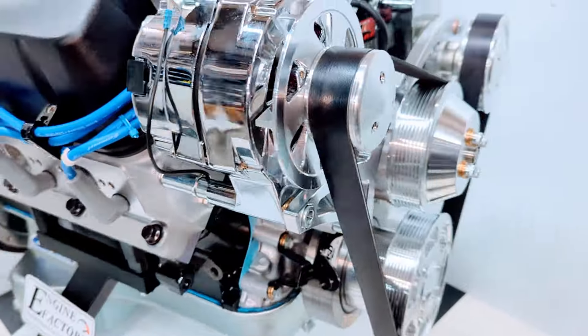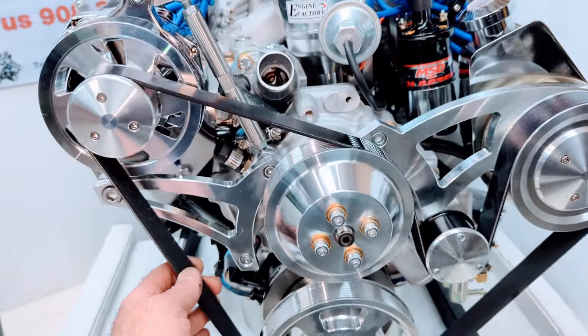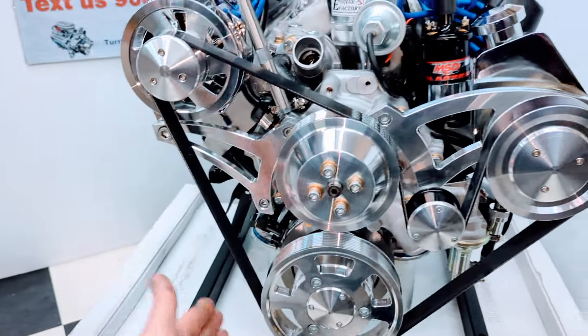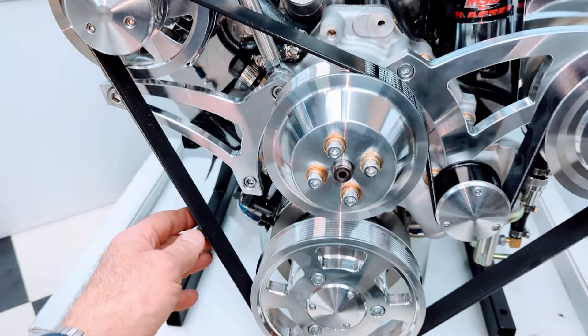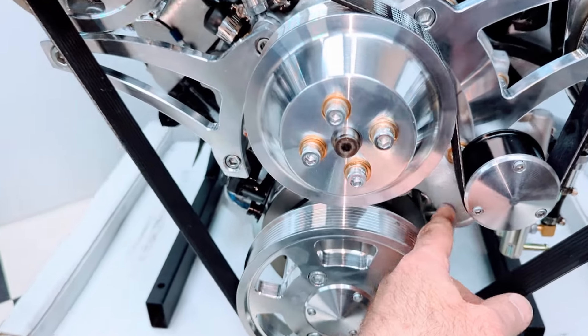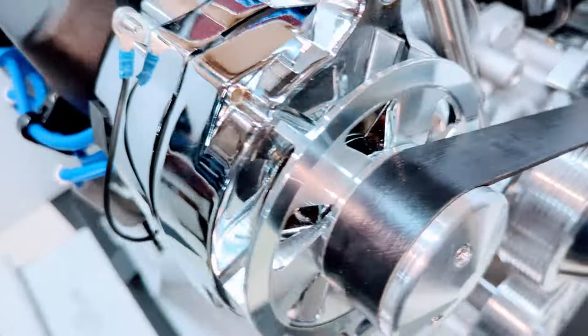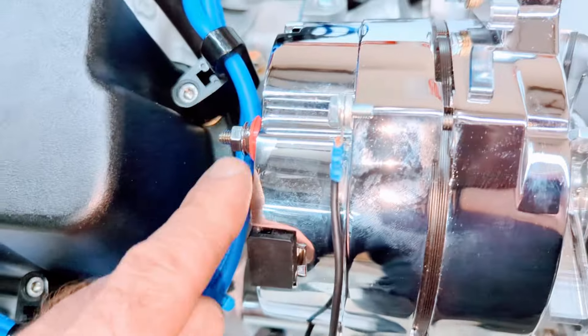We have the high mount alternator and power steering kit for the Cobra kit car — it's mounted up high, which is really important for frame clearance. There's a high flow aluminum water pump, standard rotation, with the driver side lower hose outlet, and a 140 amp one-wire hookup alternator.